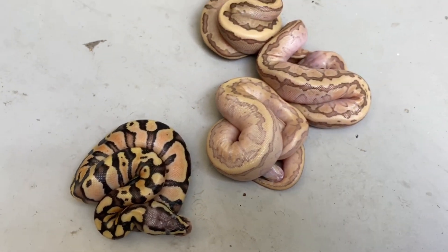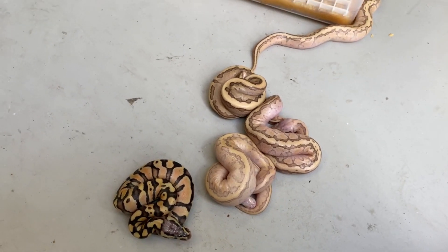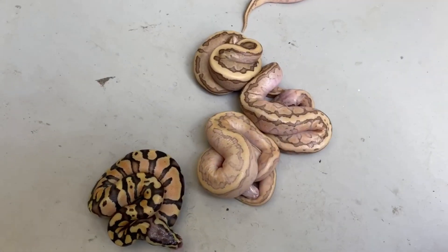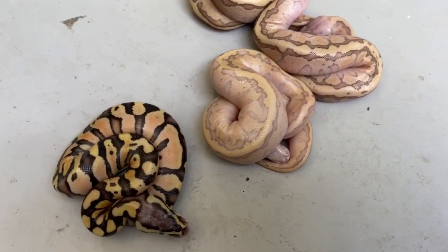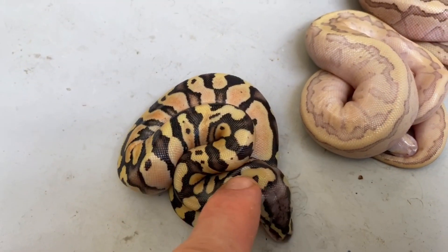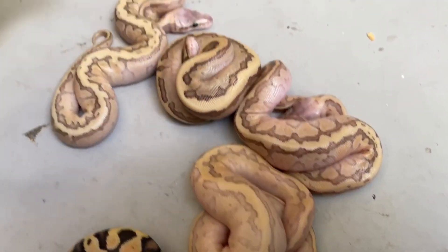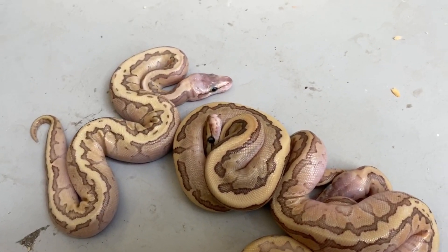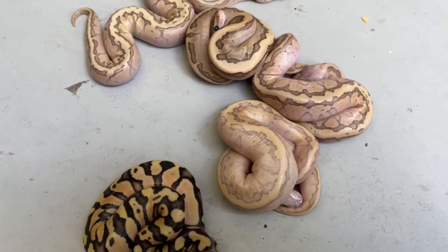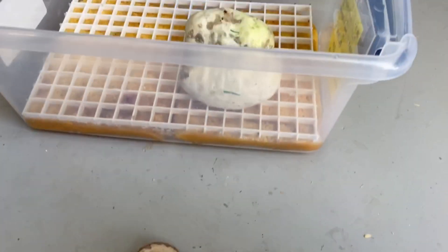This is interesting — it's my second dual-sired clutch this year. Usually people don't think it happens in ball pythons; you see it sometimes in boas, retics, and burms, but not usually ball pythons. I've had two this year so it definitely happens. There's no doubt this one does not have the same sire as the others. I'm going to have to spend some time figuring out exactly which genes they got because there are a lot of genes mixed together here.